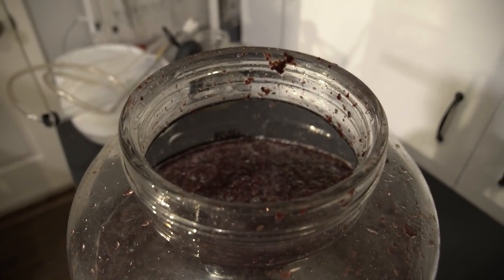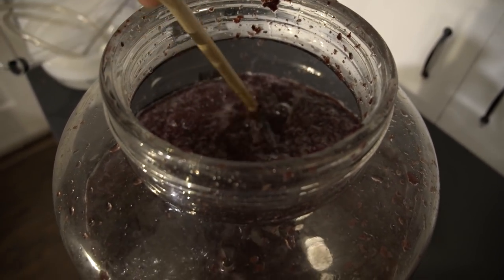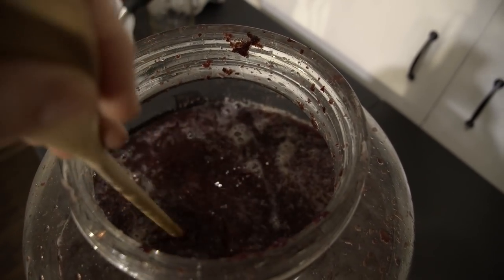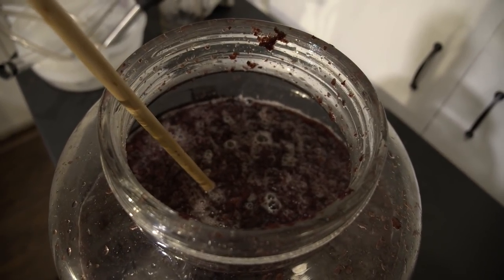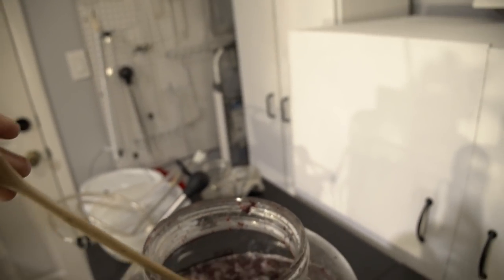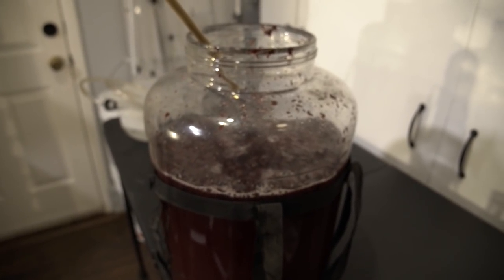It has been four days since we started this possible fermentation. I think this is fermenting, mainly because when I stir this around there's a little bit of degassing, which means that I think the yeast are doing something. We're going to let it continue to ferment, and hopefully it really kicks start here soon.